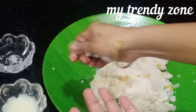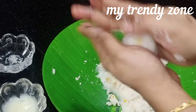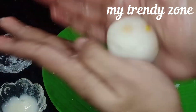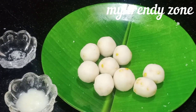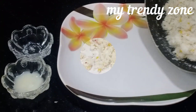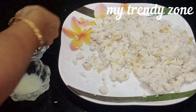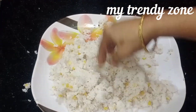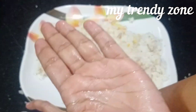When you do it, you need to apply it in small balls. In the same way, we will press and do the same process with water.